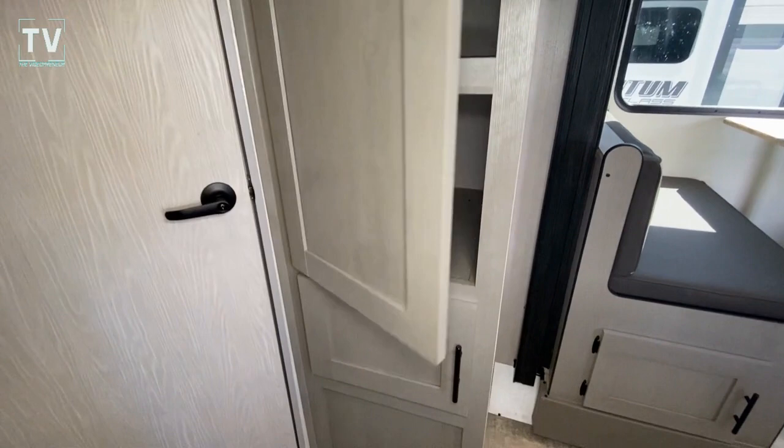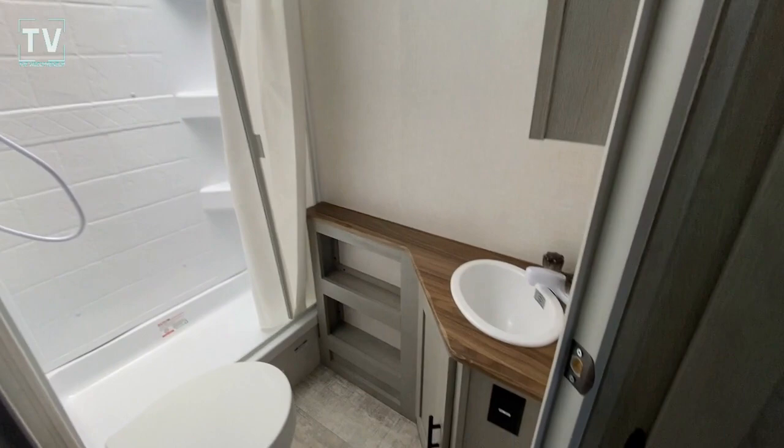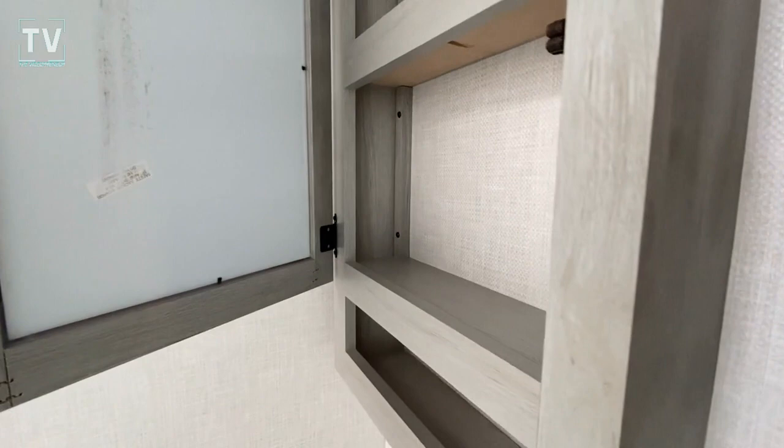I'm going to go ahead and show you the bathroom. We have a small sink, medicine cabinet, a walk-in shower, and your commode. So we'll step back out.